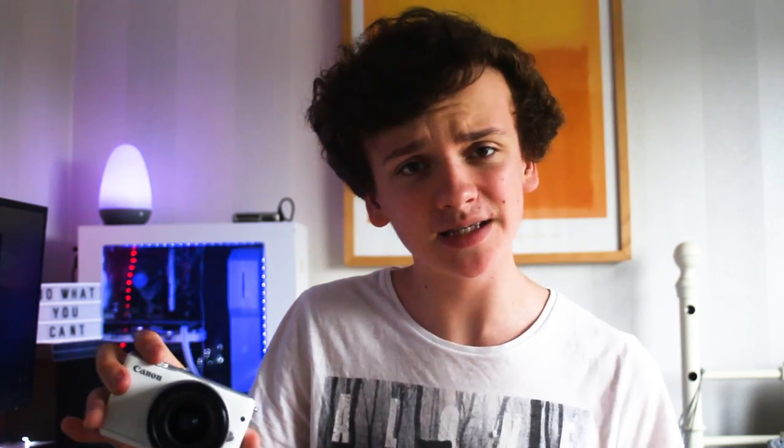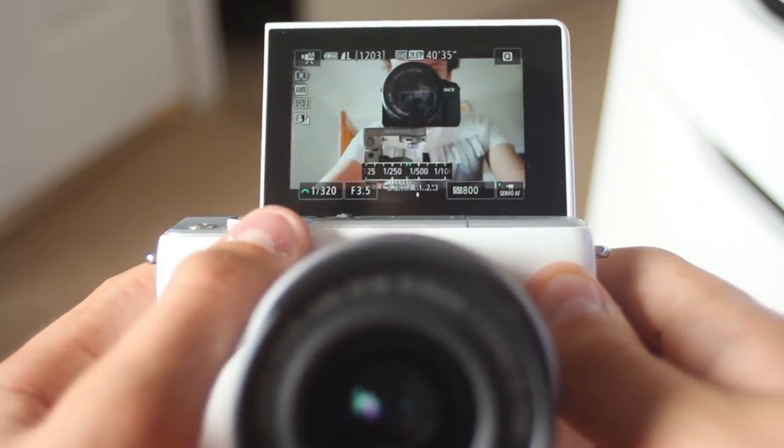The shutter button is just to the right of the power and mode dial, and it's surrounded by the adjustment knob, which you can use to adjust shutter speed or aperture — a function you can change in the settings. It isn't the quietest, so it will be noticeable if you adjust it during video mode. Without an external microphone that is an issue, so just be aware of that. Just next to the shutter and control buttons is the record button.